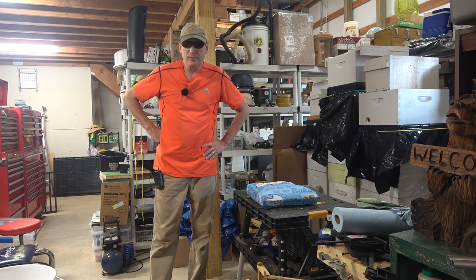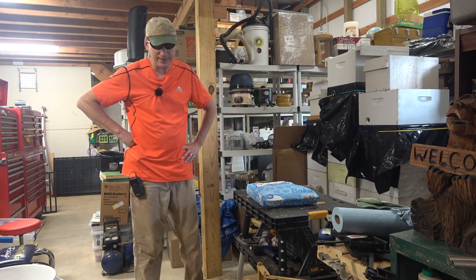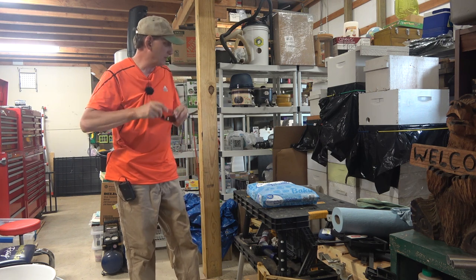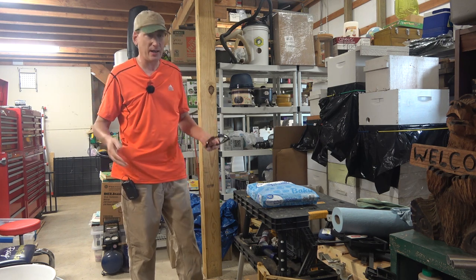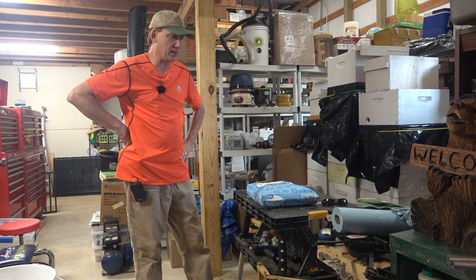Hey folks, welcome back to Jerome Bee Farm and Homestead here inside the Bee Studio. So this week we are preparing our hives to go into winter. This is fall preparation time.